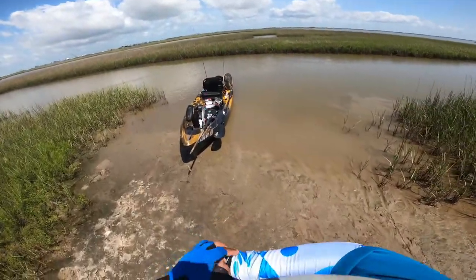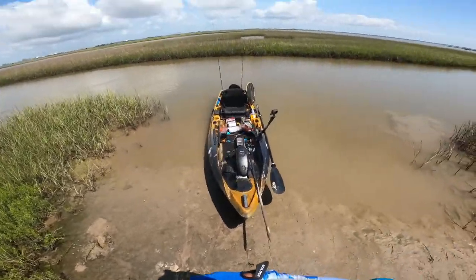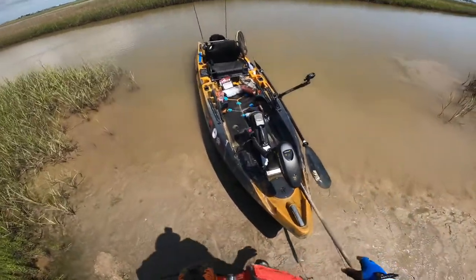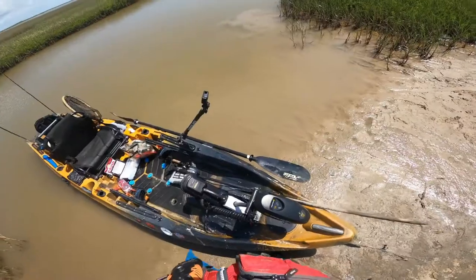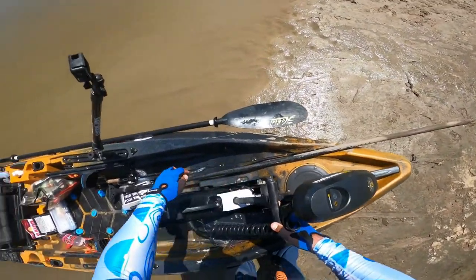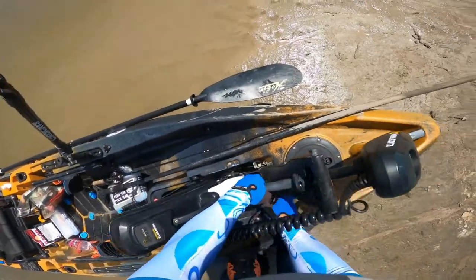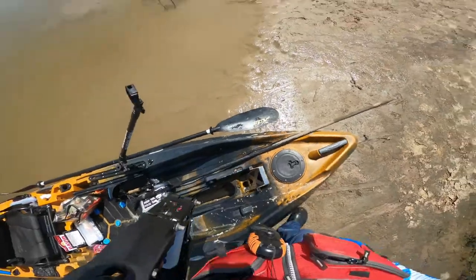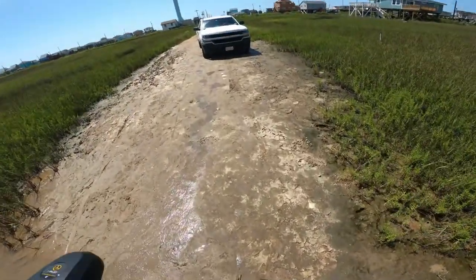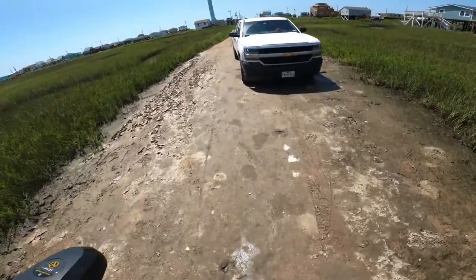A couple of mishaps — took me a while to understand how to control the Minn Kota, but once I got it — oh man. I hate to use words that everybody seems to use, I hate to use 'game changer.'